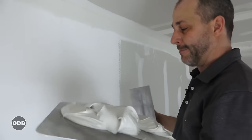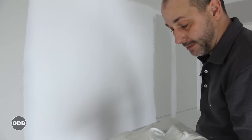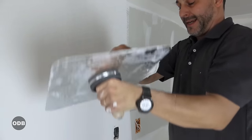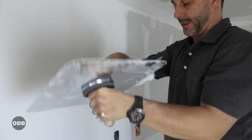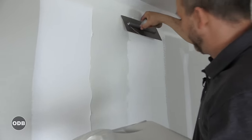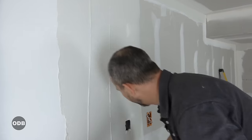Back to finishing coat — I noticed some dirt in my mud from when I was bent down by the floor, so I had to change my mud. I do not want to have junk in my mud when I'm doing my walls. Same thing: we're going to fill the wall up, just putting it on so that I can take it off.